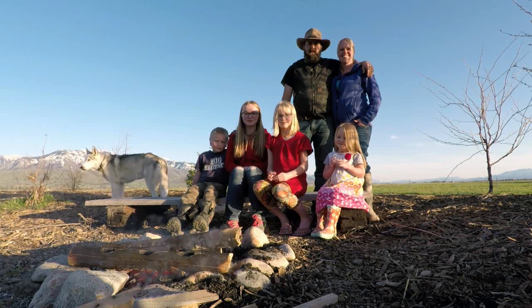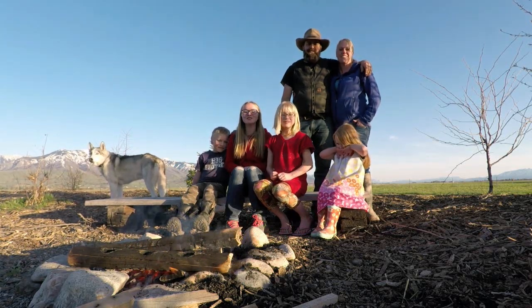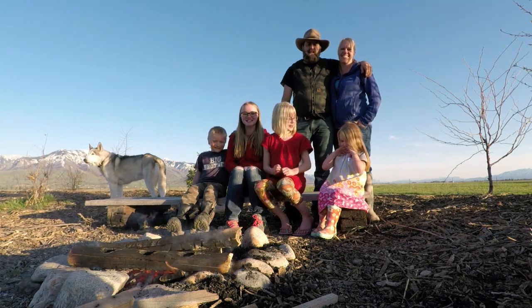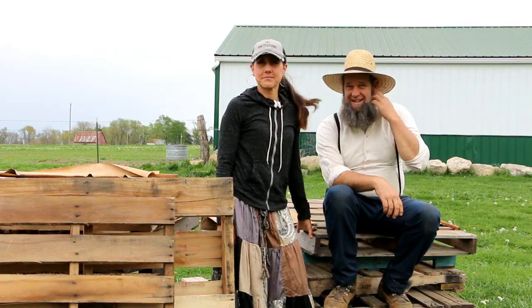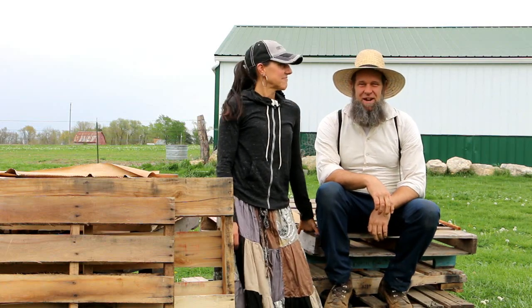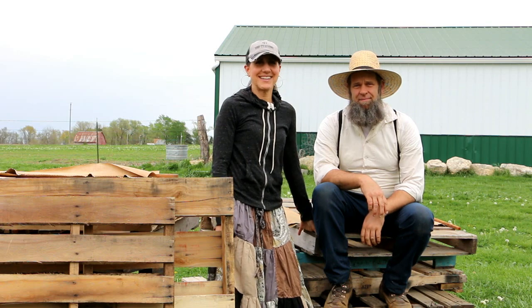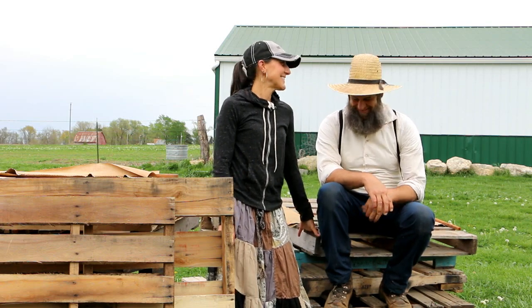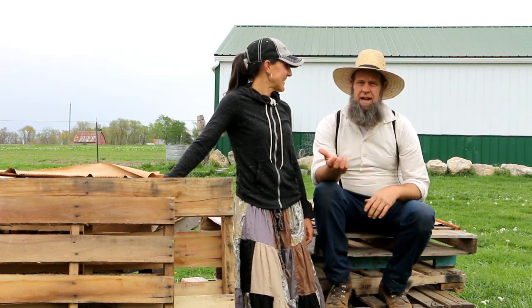Hi, this is Willow Creek Homestead and we're from Idaho. We're Homestead Homies and you're watching Off Grid with Doug and Stacy. What's up Homestead Homies — Off Grid with Doug and Stacy. Thanks for the intros, we really appreciate it. I'm Stacy. So you guys, we're working on the garden area and we're gonna be catching you guys up to speed.